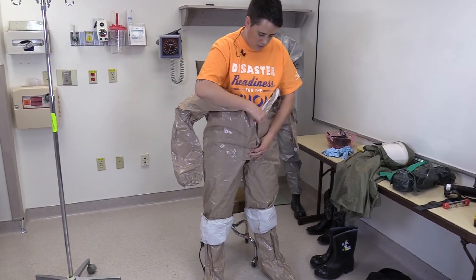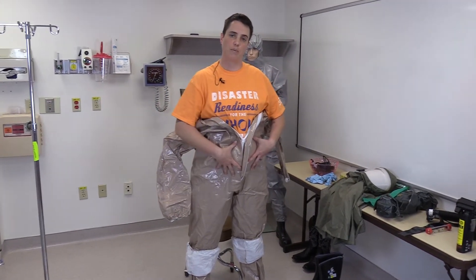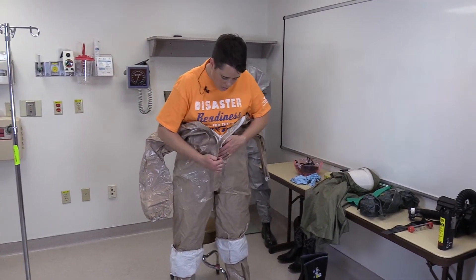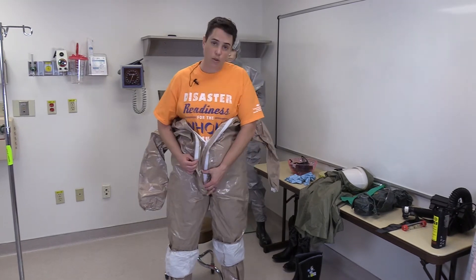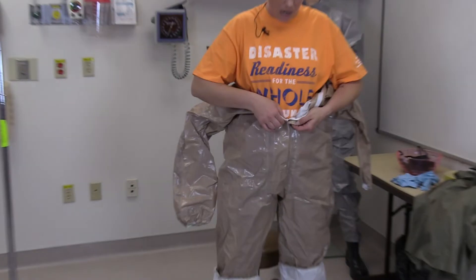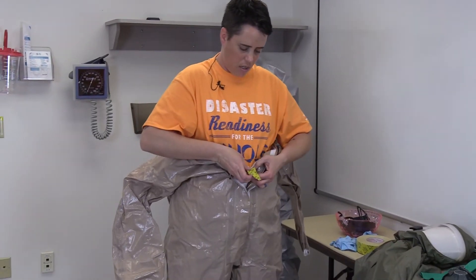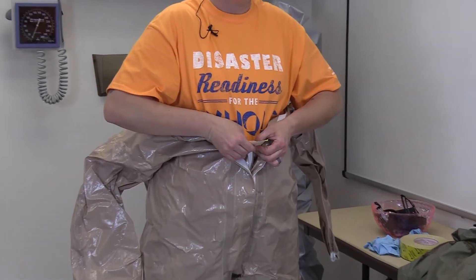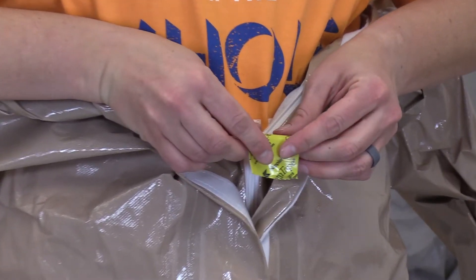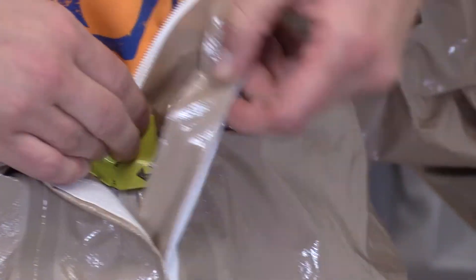I'm going to zip halfway up to my waist so that once I apply the tape it is over the zipper. You're going to close any seams that might exist all the way up to your zipper tab. For easier doffing, apply a piece of tape to the zipper itself so that when you're in your butyl gloves later it's easier to grab.